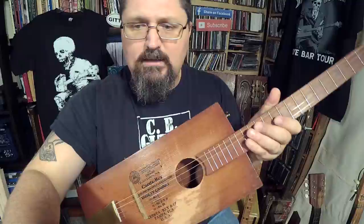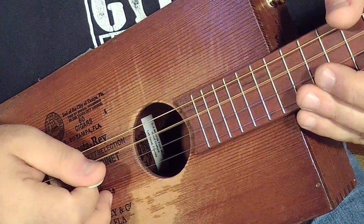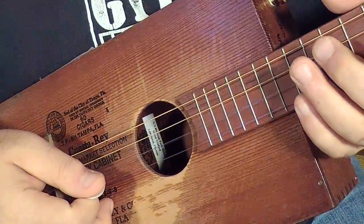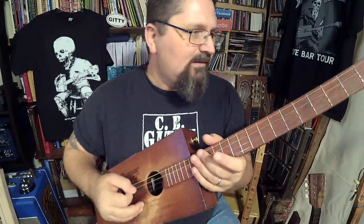Let's make sure it's in tune. G7 tuning is G, D, F, B — G, D, F, B. G7 tuning.